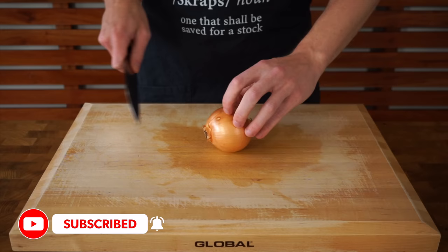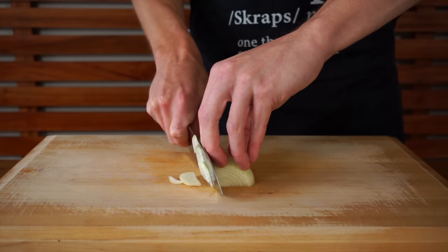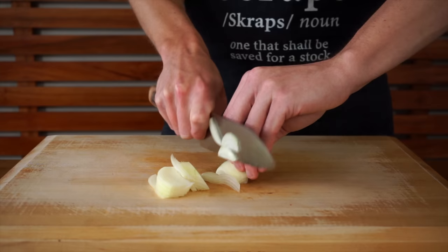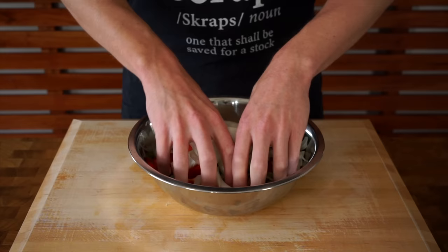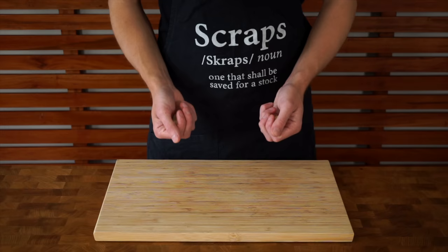Next is one brown or yellow onion, about medium size. Slice off both ends, slice it in half, and peel off the skin. You can save all of these scraps for a stock. Place it in a half moon position and thinly slice the whole way across, laying it flat about three quarters of the way through to continue slicing safely. The onion can be added to the bowl with the bell peppers and give it a good mix with your hands to break up the layers.